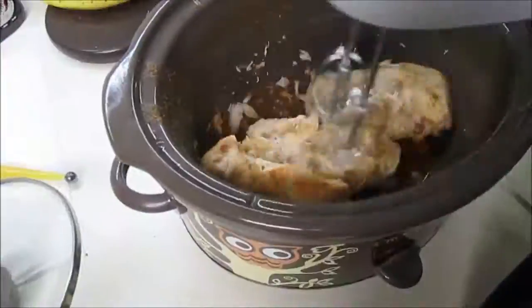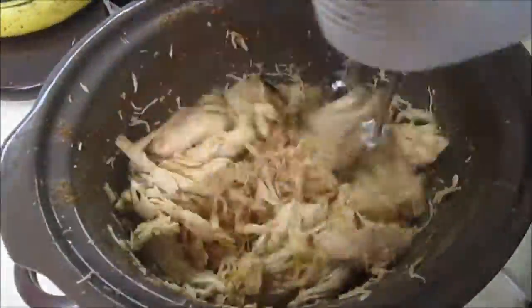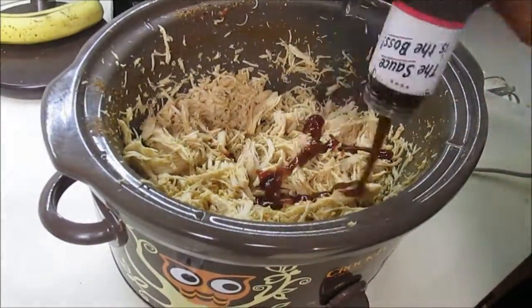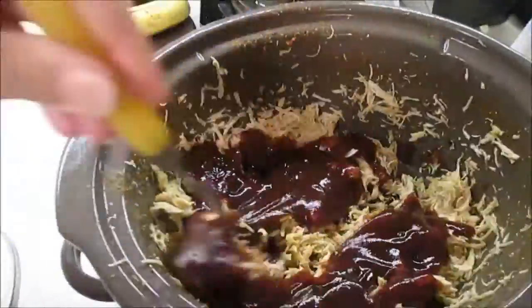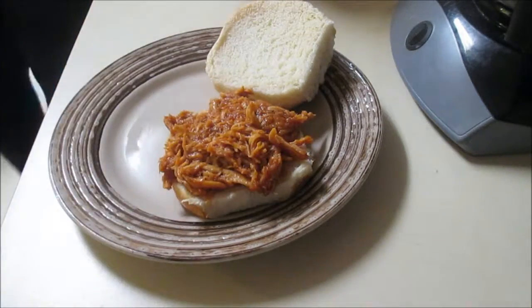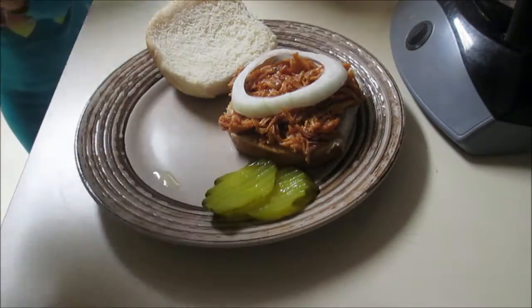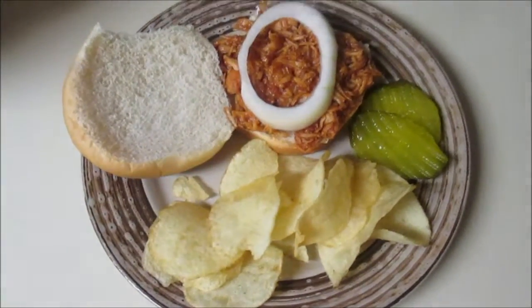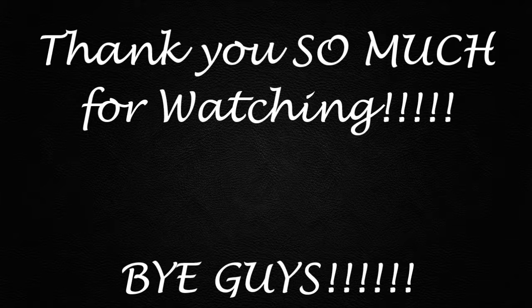Chop it up — my husband's chopping it up — and then you just add your barbecue sauce. This is what we like to use: Sweet Baby Ray's. Give it a good stir, let it heat up again, maybe about another 45 minutes, and dinner's ready. So yeah, here are two of my favorite crock pot recipes. I hope you guys enjoy it and I will see you in my next video — bye guys!